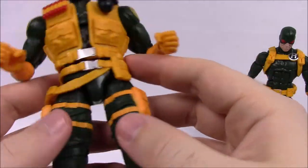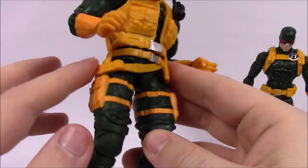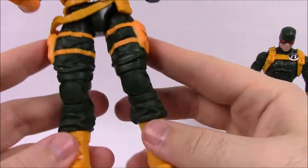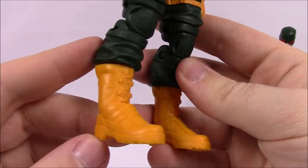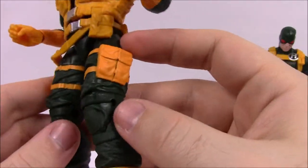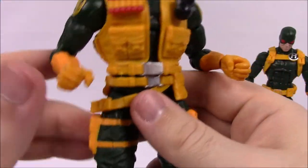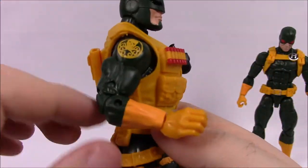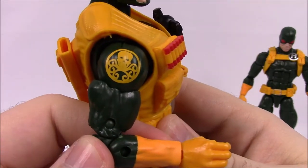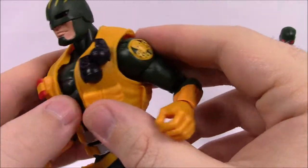Going down we have a belt with pockets all around the sides, a holster-type section, and two leg holsters with more pockets down to yellow boots. He's got green knee pads and looser army-style green pants, while up top it's a tighter fitting body suit. On the shoulder you can see the Hydra logo — the octopus with the skull — and he's got yellow arms.